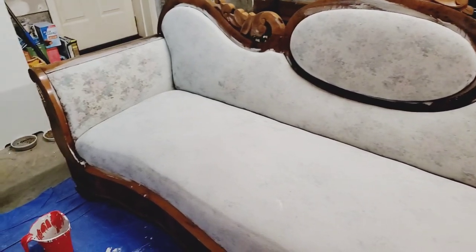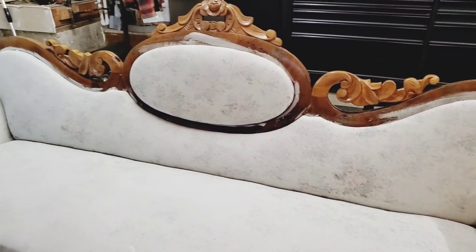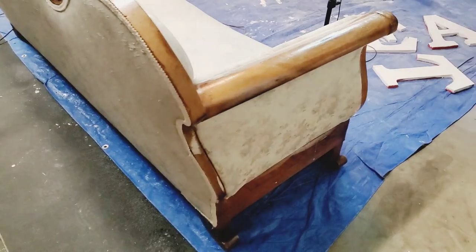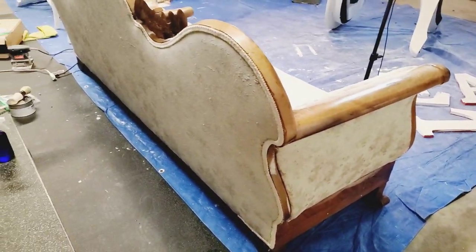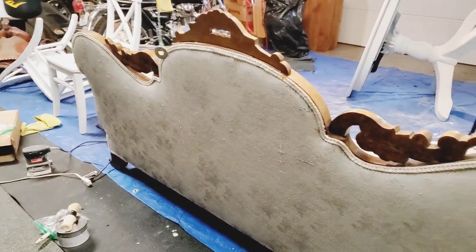I am out of paint from the first layer, so I'm going to make another batch just as I showed earlier in the video. This is the sofa with the first coat — you can kind of see the pattern showing through. I actually think it's pretty cool. Here's the back. I really like that faded floral look on the back, so I'm kind of leaving it like that.